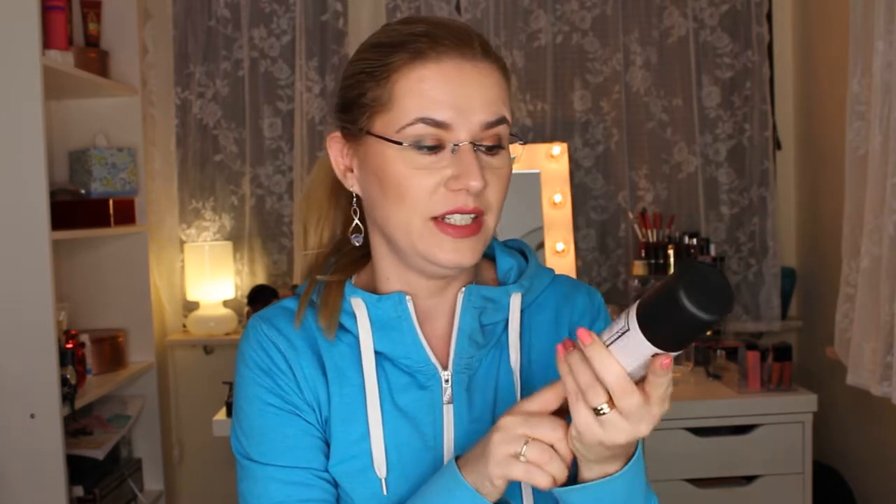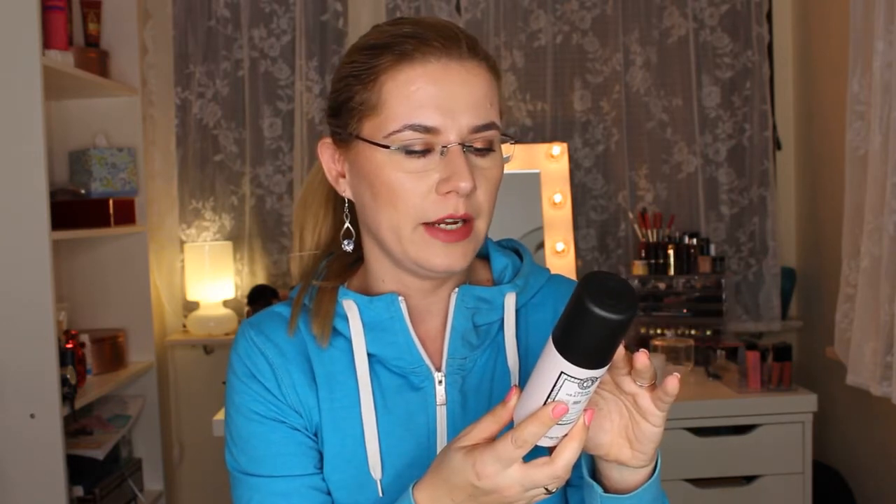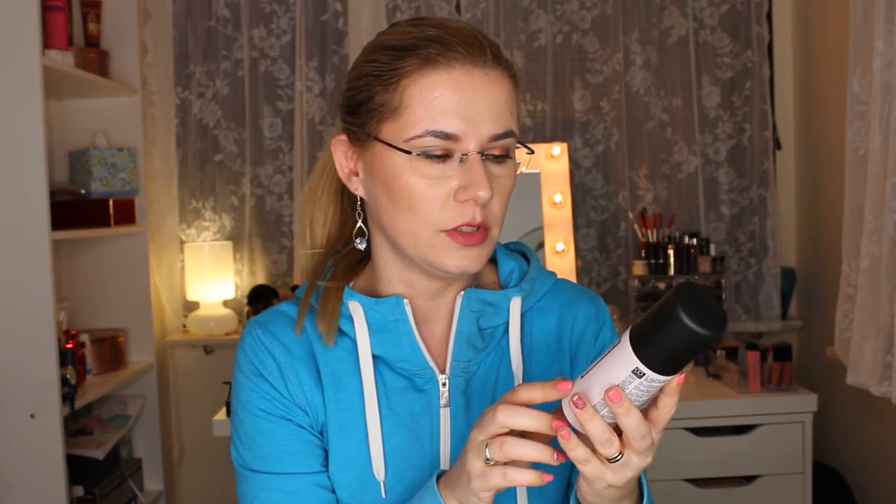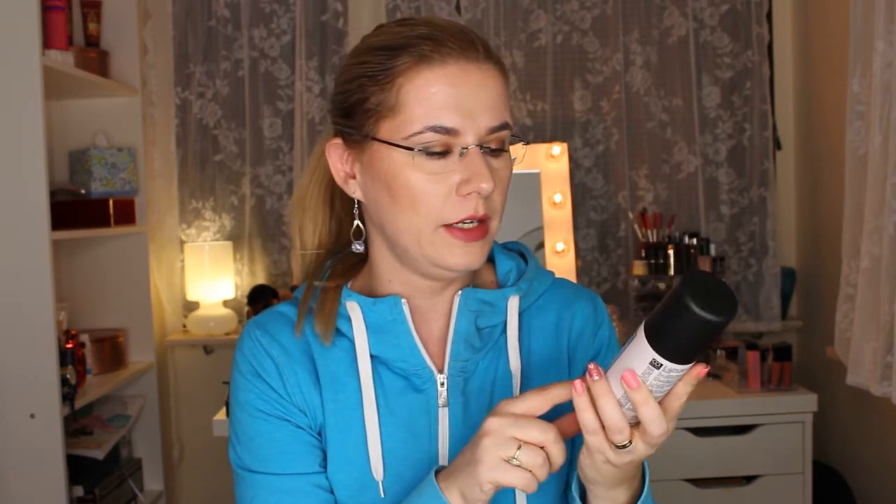Another product here is the Cream Heat Spray, and this is something I really need. Everything here from Maria Nila is vegan. It says spray on damp hair to protect split ends, and apply to towel-dried hair before blow drying or heat styling. So this is also something you use before you dry your hair.